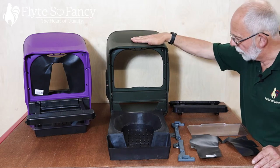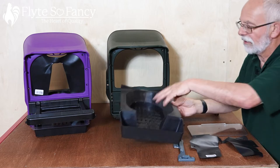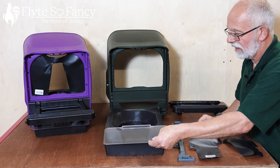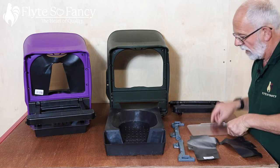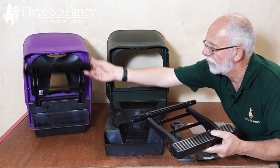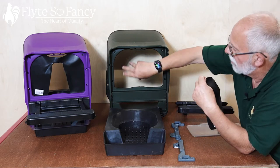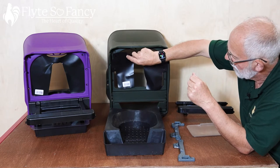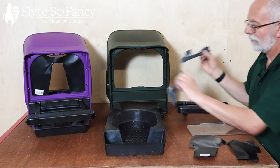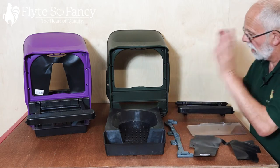We have the body of the Chickbox Lite. We have the Rollaway Nest Box part tray that sits inside. That's the Rollaway Nest Box cover. We have the perch that goes on the front which folds up out of the way, and we have the curtain that goes in so your chickens can feel nice and dark in there, giving them a sense of security. We also have some mounting brackets to fit it on the wall with — those are the constituent parts.